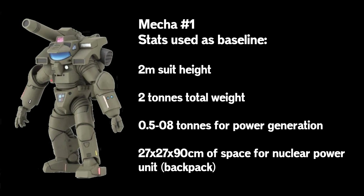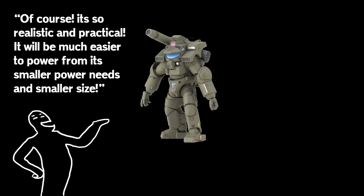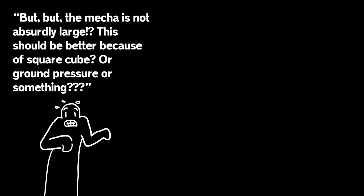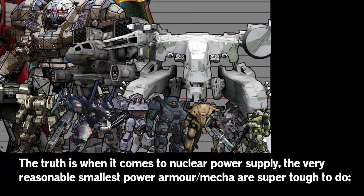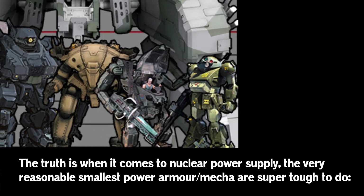Bulky, but strong. So naturally the ultra-realist type goes, 'Ah-ha, the most practical mecha — why it's not even really a mecha. This will be easy. Its power demands are not too high, and it's not hit by all those nasty square-cube-law problems, right?' So the power supply here should be easy to do, right? Wrong. But it's not too big, though. Wrong.